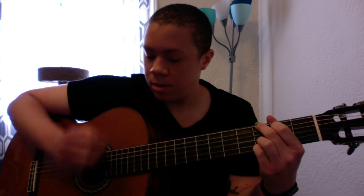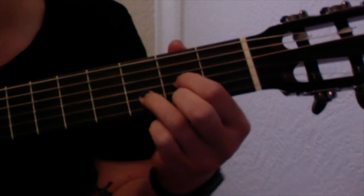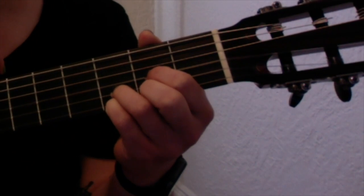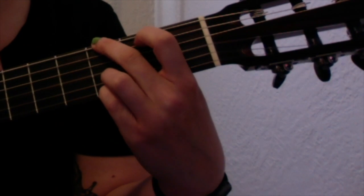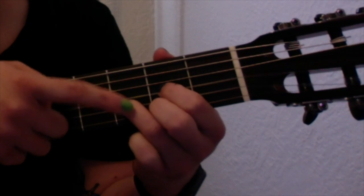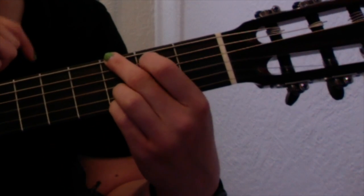Now that you know those two chord shapes, let's practice switching between them. When I go from D to G, the first thing I do is put my pinky finger down on the third fret of the high E string — that gives me sort of a foothold. Since my G chord already uses both of these fingers, all I have to do is put my pointer and middle fingers in the right spot. I reach my middle finger up to the third fret of the low E string and put my pointer finger down on the second fret of the A string. So really, I leave my ring finger in the D chord position, add my pinky finger, then stretch up to the third fret and second fret of the low E and A strings.